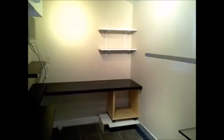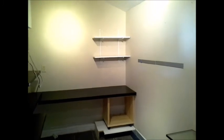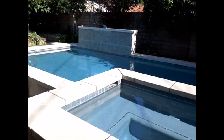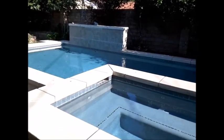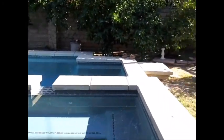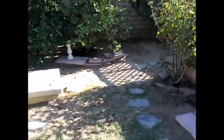Next we're off to the third sub-panel over by the pool equipment area. This is what we call California living — you've got a nice newer pool with a built-in spa and a waterfall in the back. We're going to go over to the pool equipment now.